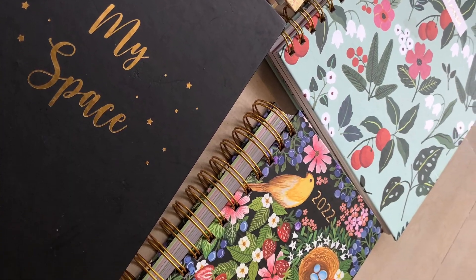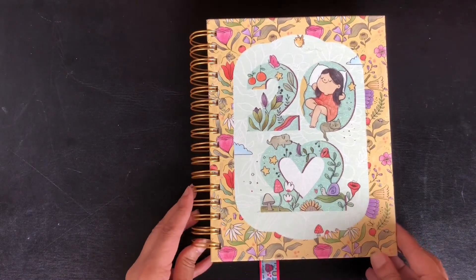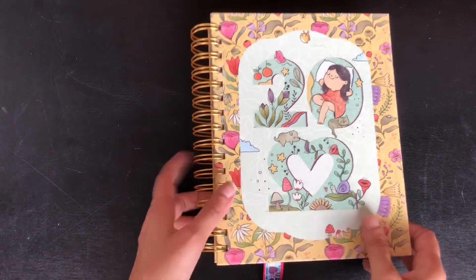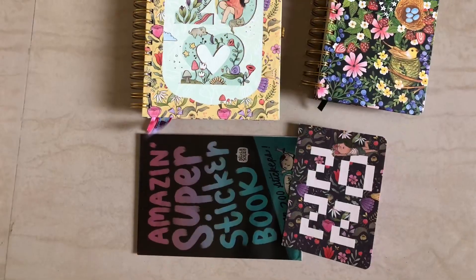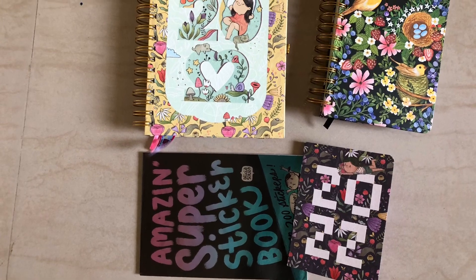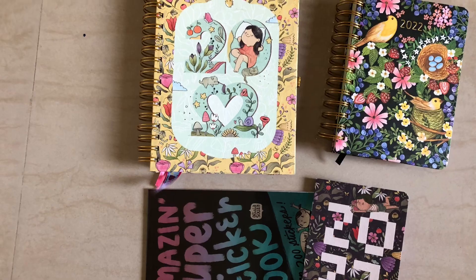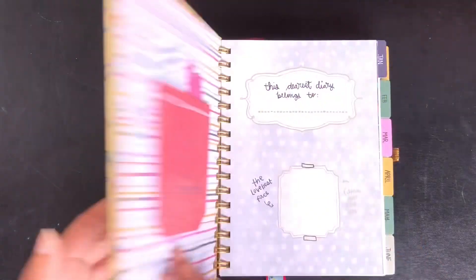Here I have purchased a 2022 planner to use it for 2023 at less than half the original price. I will tell you how to select last year's planner so that you can easily set it up for the current year. I got these two planners — this pocket planner and this ticker book — for less than 1000 rupees. This planner is from Alicia Sousa.